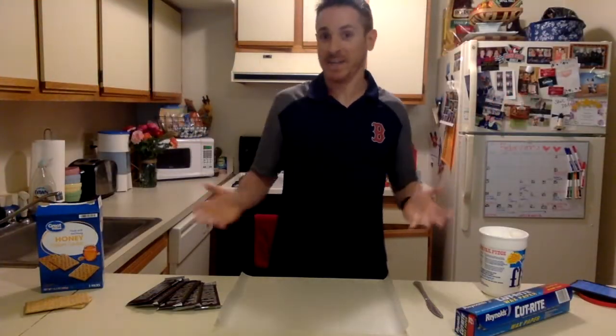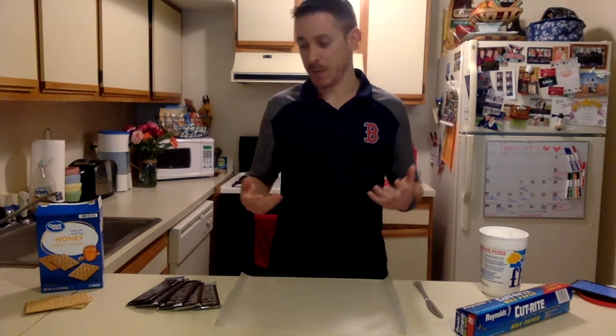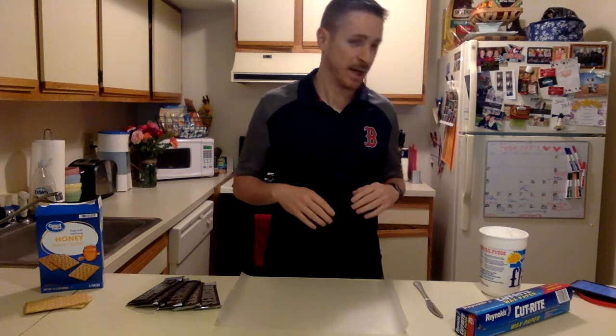How's it going, everybody, and welcome to my science kitchen. Today, we're going to be doing a lab with some pretty tasty ingredients that's going to help you visualize what happens when different kinds of plates on the Earth's crust move and how they interact when they either collide, separate, or slide side by side.